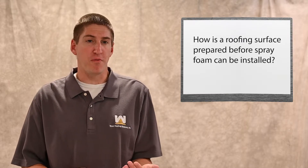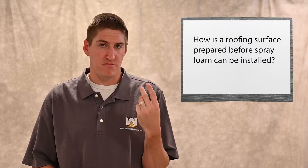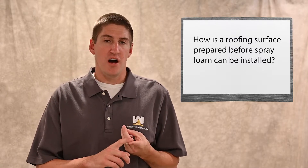You may be wondering how the roofing surface is prepared before foam can be properly installed. It really comes down to three things: dry, clean, and sound. The roof has got to be dry. Spray foam is a chemical reaction, and if there's water already on the roof, it'll react with the foam instead of how it's supposed to react. So water will interfere with the chemical reaction it needs to attach properly. A clean roof — pretty standard — can't have debris, loose rock, or sticks on it. It's got to be completely clean, so we power wash it and let it dry overnight.